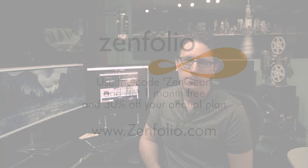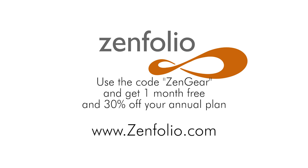This episode of All About the Gear is brought to you by Zenfolio, the number one voted website builder for photographers, with beautiful customizable layouts and best-in-industry selling and marketing tools. Zenfolio is the all-in-one solution for your photography business. Use exclusive code ZENGEAR for one month free of a pro level subscription, plus 30% off the annual plan at Zenfolio.com. Build it beautiful with Zenfolio — websites, proofing, selling.